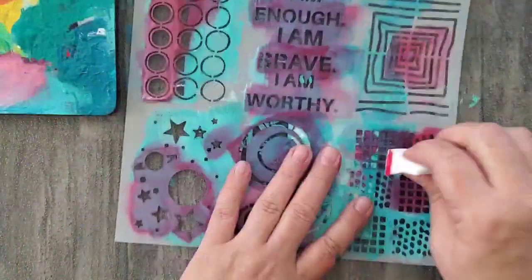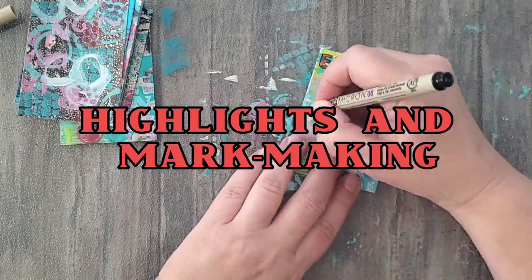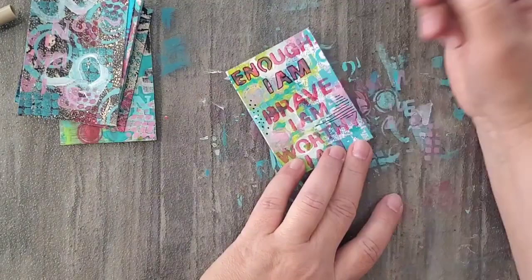My next tip is to add highlights and do some mark making with a black fine tip permanent marker, and then I switch over to a white Sharpie.